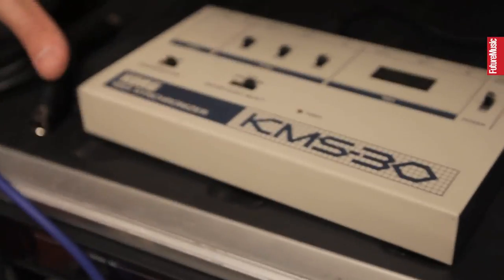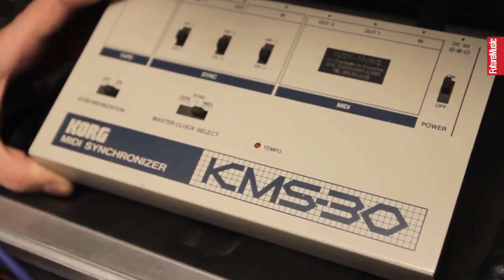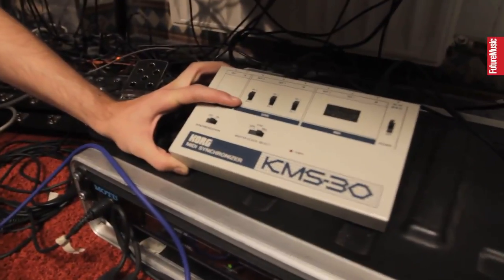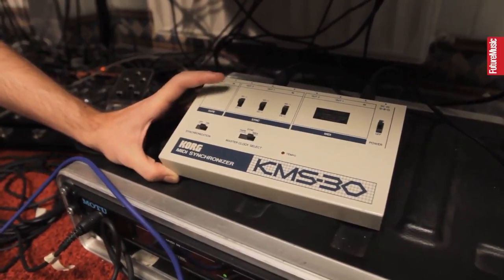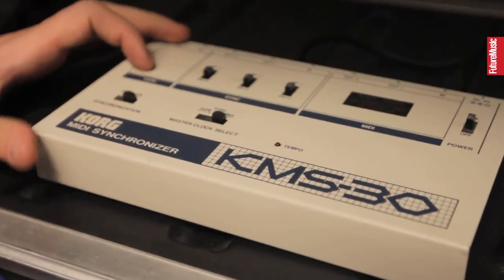There's an interesting piece of gear here — it's called a KMS-30 MIDI Synchronizer. It's basically a machine that takes any sync signal you throw at it and transforms it into all the other sync signals that exist. So if you give it a tape sync signal, it will convert it into DIN sync and into MIDI clock; if you give it MIDI clock, it converts it into tape sync and DIN, and all the combinations you can possibly think of. Funny fact: if you look for these on eBay now, they're really expensive. This one was given to me by the guy who sold me the DX7 because he had no idea what it was. I knew what it was, so I took it and ran.